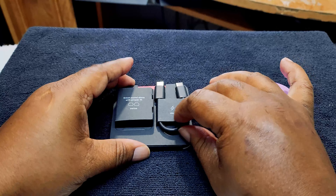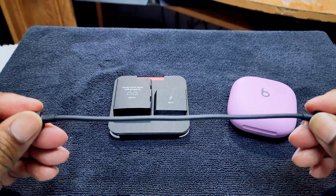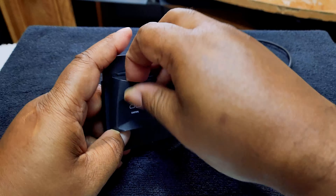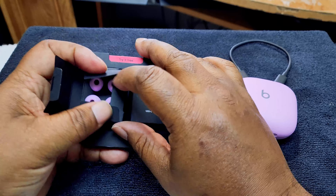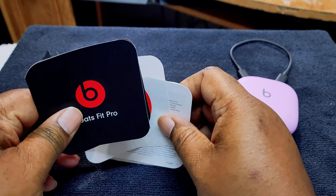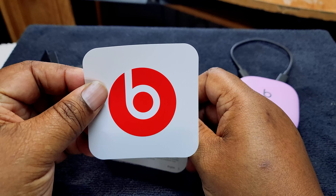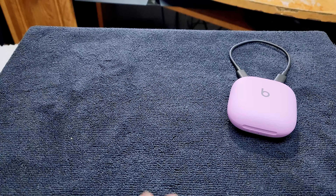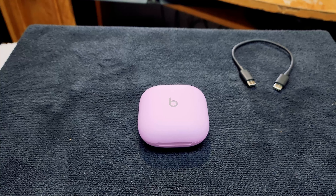You get a USB-C to USB-C cable — short but okay. Then you have extra wing tips, which is a nice touch. You've got the Apple Music booklet, Beats Fit Pro documentation, some Beats branding stickers so you can let people know you're part of the Beats brand, and the rest of the paperwork.